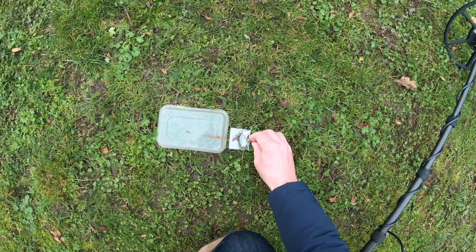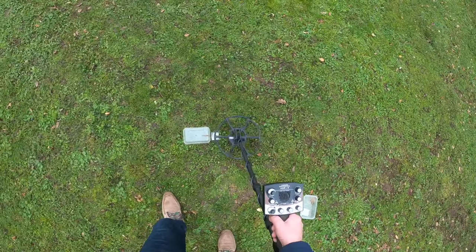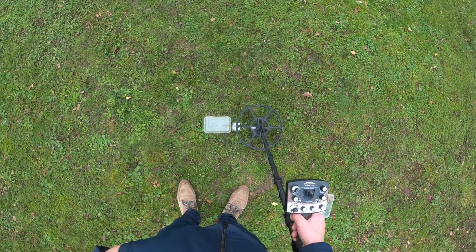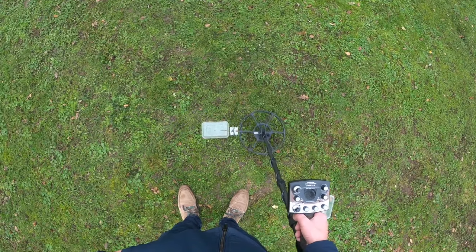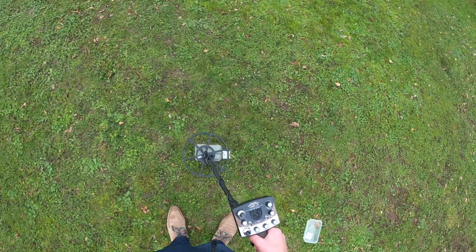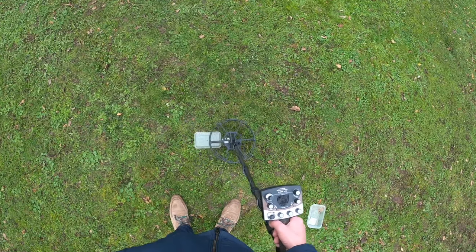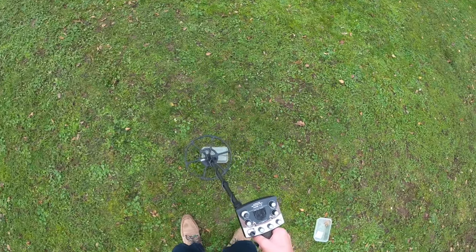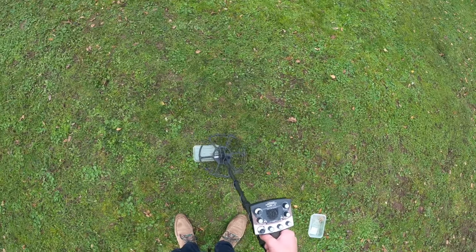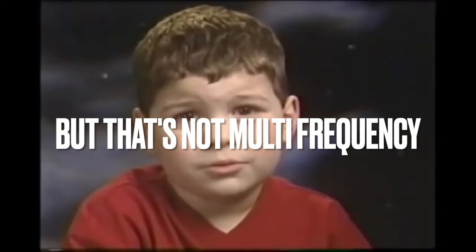That's actually raised a little bit — that head. Now that's giving you a clear indication. Pull it out — there's no mistaking that it was hitting on that. You can do what you want with it.